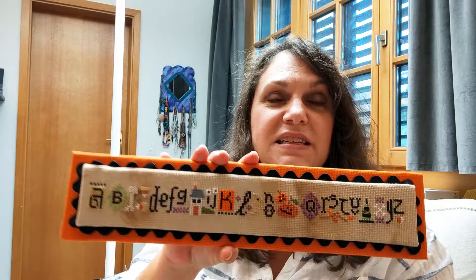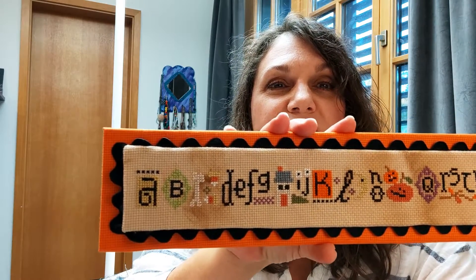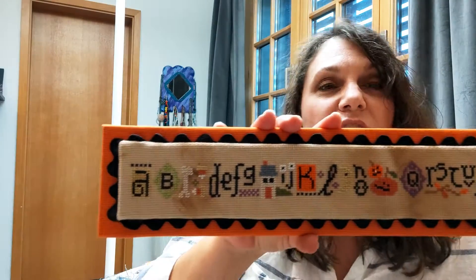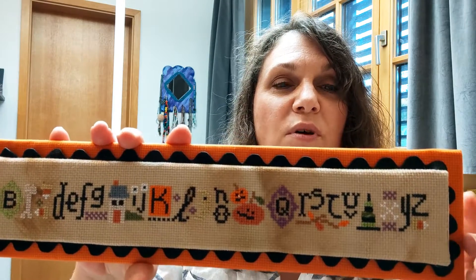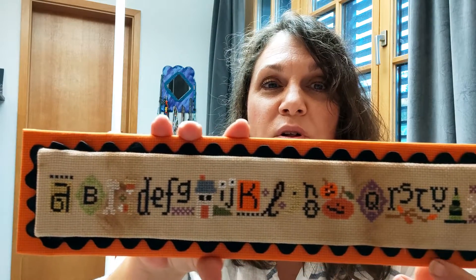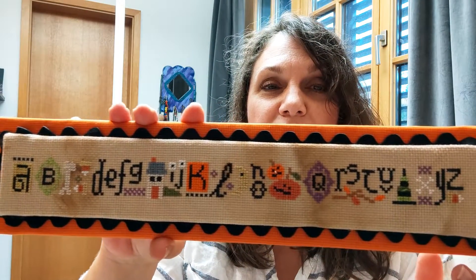I'm going to jump right in with more of my previous finishes that I have sewn in years past and never showed because I've never had a Flosstube — Halloween ones. The first one is the Lizzie Kate Spooky String. I stitched all of the strings on the same 14-count Aida that I coffee tea dyed myself. I finished them all pretty much the same — they go on little boards with washers on the back so I can swap them out. I kept it super simple: black jumbo rickrack and some orange fabric to accent the Halloween colors.